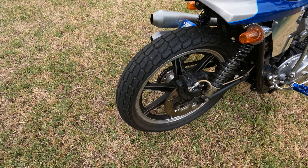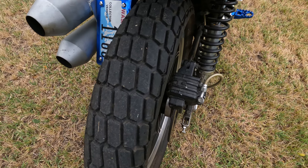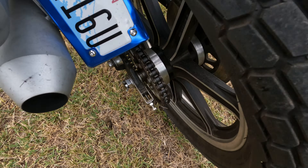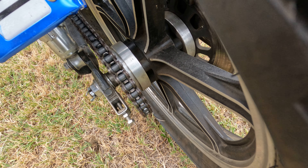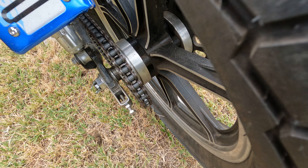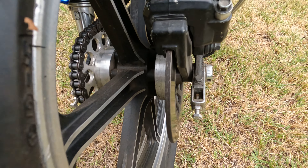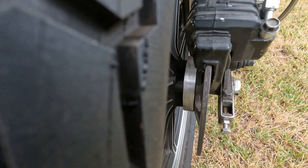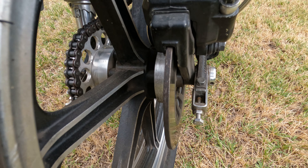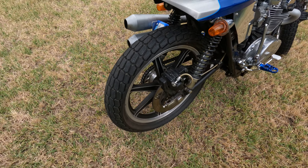The rear wheel started off as a 19-inch front wheel. A friend of mine who is a retired machinist and metal fabricator built adapters for me — he turned both of these to be able to put the discs on the front and the back and convert this to a 19-inch wheel. That rear tire is a dirt track tire.